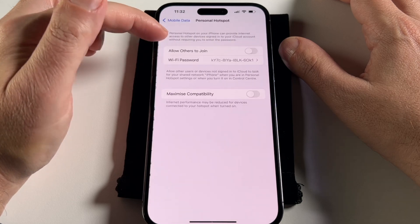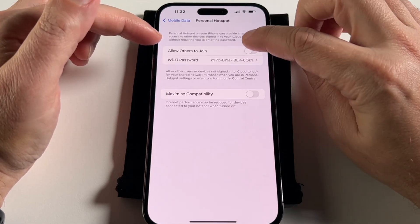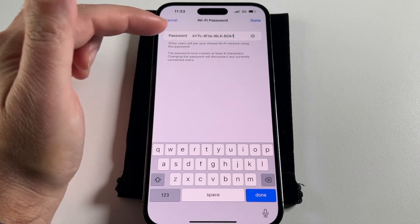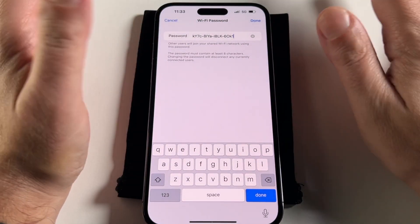So Personal Hotspot — if I click on it now, it's turned off and I have to allow people to join it and then set the password. This is the default password, but the problem is it's too complicated to actually tell anyone. So you probably want to reset it to something simpler, but not too simple, obviously.